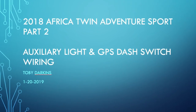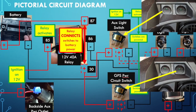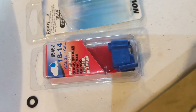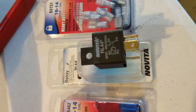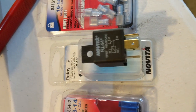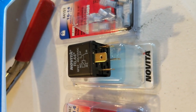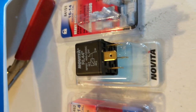This is part two of the wiring for the auxiliary lights and the GPS circuit. To splice in for the relay I want to use — what that does is when you get a 12-volt source it connects a little solenoid inside, and it then only gives power when the bike is on, so I can't drain my battery by leaving my auxiliary lights or GPS on.